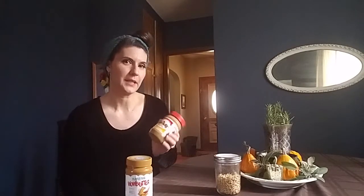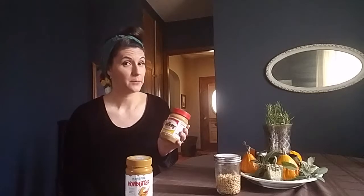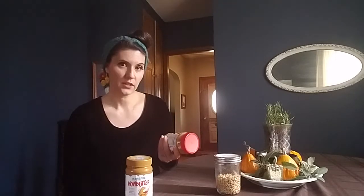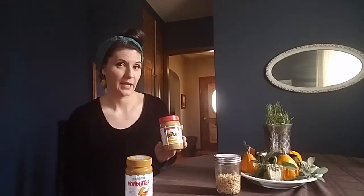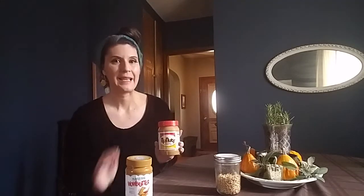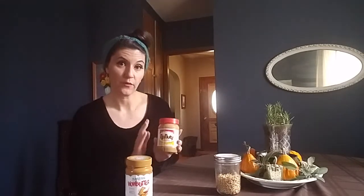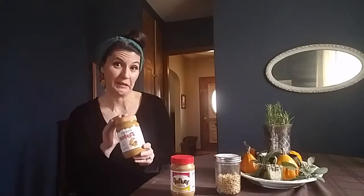And the other one is golden pea butter. It's sold under a couple brands — the one I like is called No Nuts. It's made out of golden peas. It's a little controversial because sometimes people with peanut allergies can cross react to peas, so you want to check with your allergist before you use this. It does contain corn, so if you're avoiding corn or soy, you don't want this one.